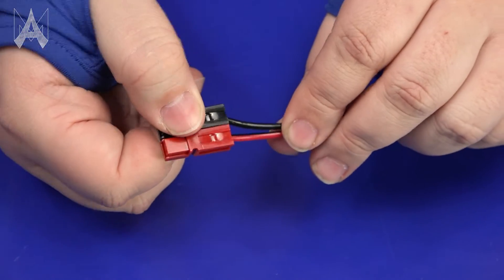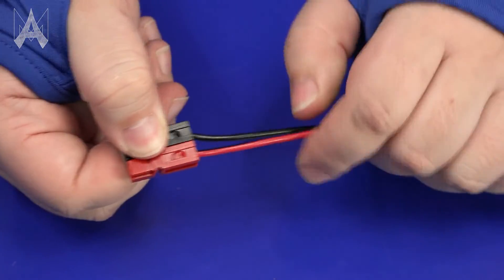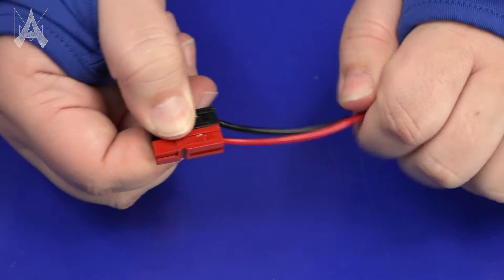Usually before the competition, it's a useful idea to make sure all your wire connections are secure and tight. You can do a pull test to make sure each crimp is securely connected and not going to come loose in the middle of a match.